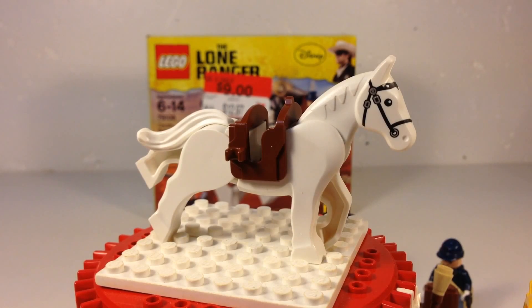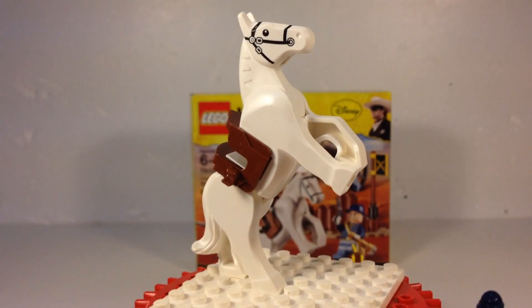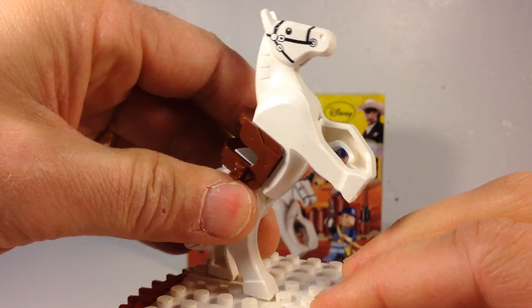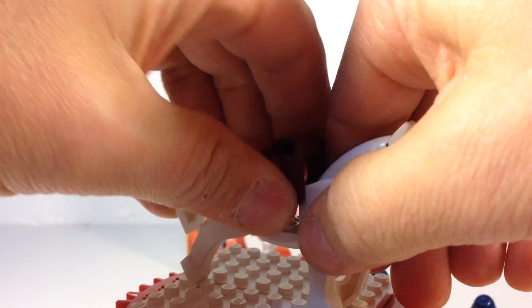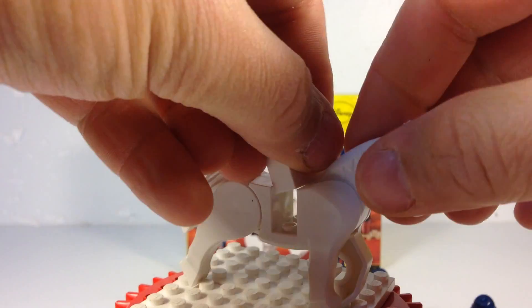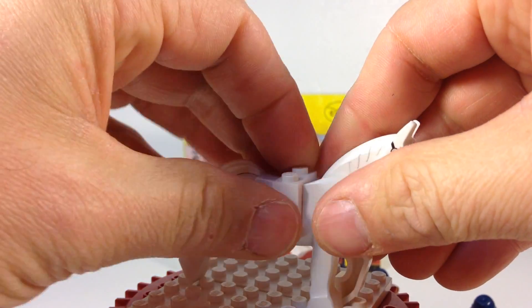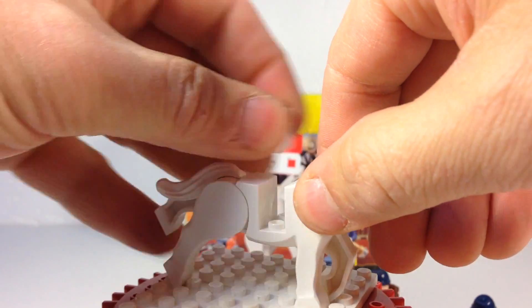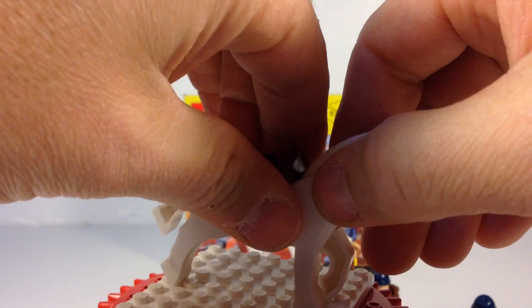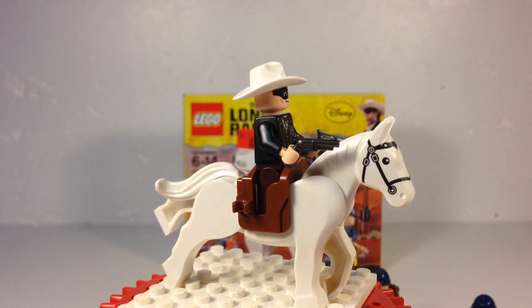We'll start with the animal. You get this horse, which of course is silver, and you can do them in different poses — the Hi-ho Silver away pose there. His legs are pretty much stuck into one position. He's got the saddle. If you want to do them without the saddle, they give you, as always, since the horse was invented in the Lego world, the 1x2 brick and plate that you use to make them saddle-less. You take that out, put the saddle in, and then you can put the rider, which in this case is the Lone Ranger. That's how the horses work.